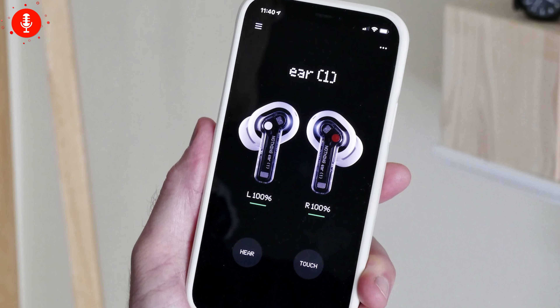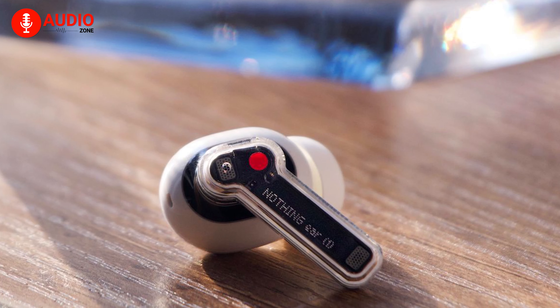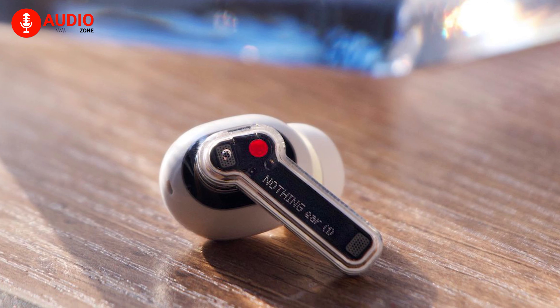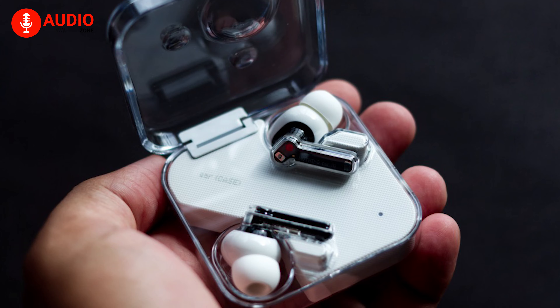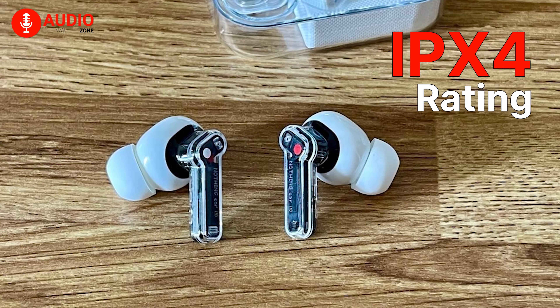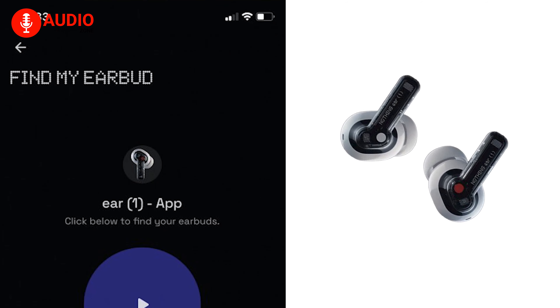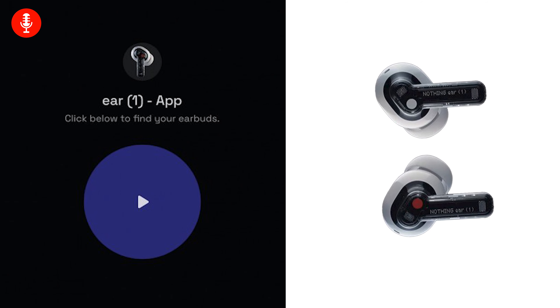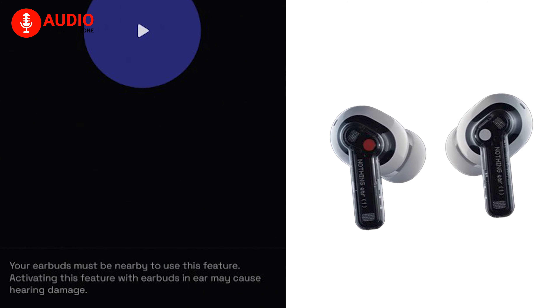How more awesome could an earbud be when you're getting it within $100? These earbuds have got tap and gesture controls that can be customized via the Ear (1) app, which also handles the EQ. About connectivity, the Nothing Ear (1) features Bluetooth 5.2, the latest audio tech in terms of wireless technology. Each of these buds is also IPX water-resistant, which should allow them to survive sweat and light splashes. Moreover, its Find My Earbud feature sends out a piercing chirp so that you can find the one that is inevitably trapped beneath your couch cushion.